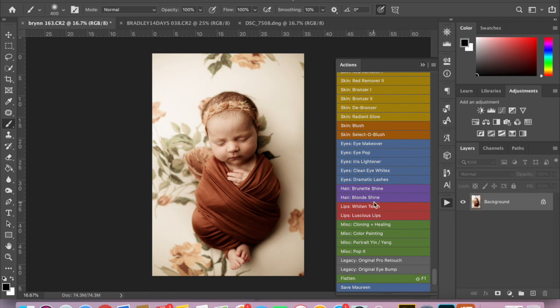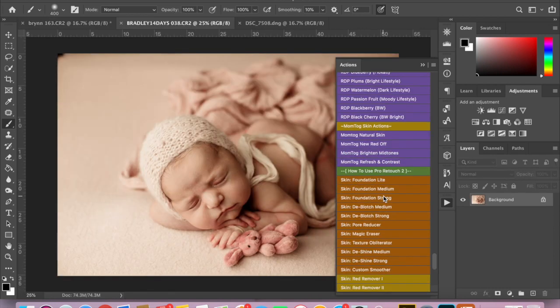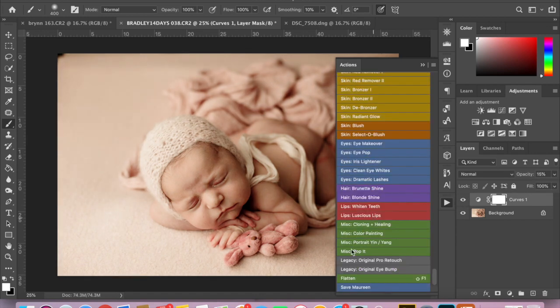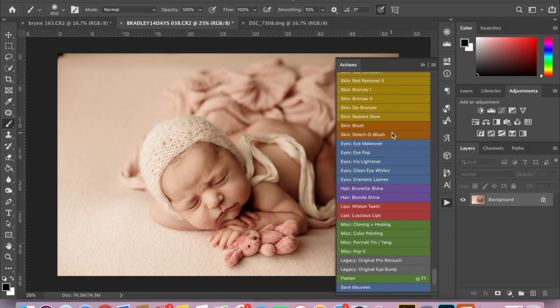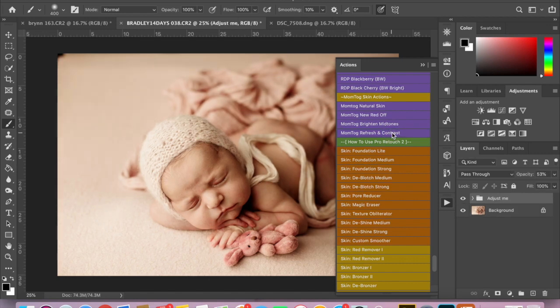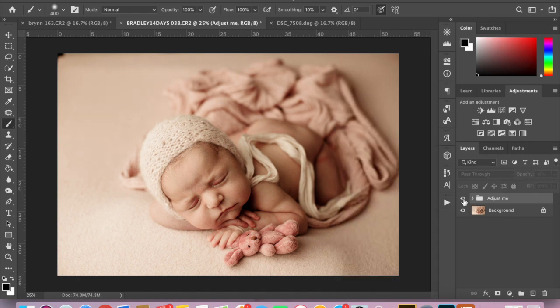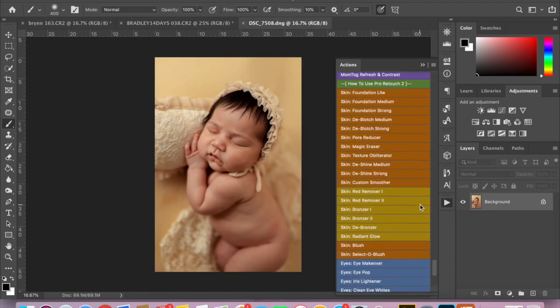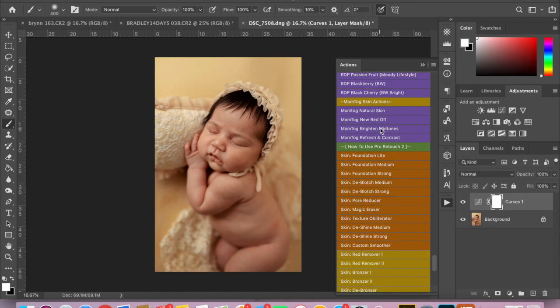I'm going to flatten that. For this one I am going to do the same — I'm actually going to brighten mid-tones slightly at 15%, then flatten it. I am going to run Refresh and Contrast as well, but I'm going to lower the opacity on that one because I don't want it to be too strong. On the Nikon image, I'm going to do the same — first I'm going to run Bright and Mid Tones, because a lot of skin issues are a result of underexposure. I'm going to flatten that, then run Refresh and Contrast as well.